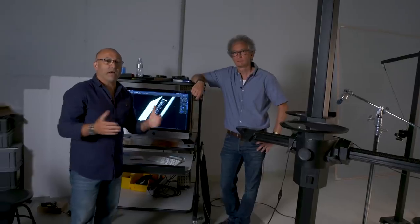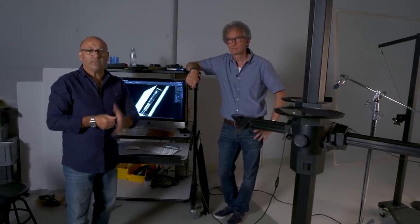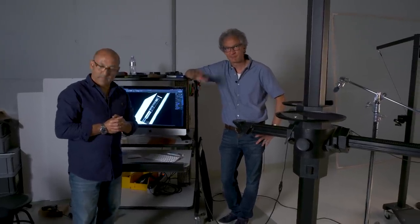Hope you enjoyed that how-to video on rim lighting product shots. Thanks very much for watching, I'm Karl Taylor. Thank you very much Karl, thanks for watching, bye bye.